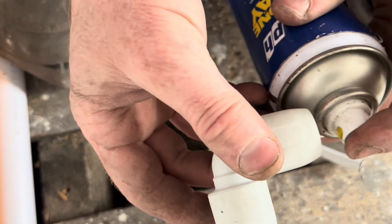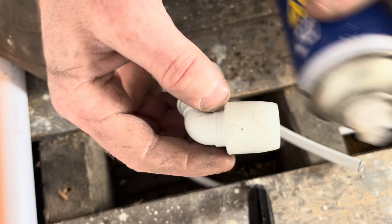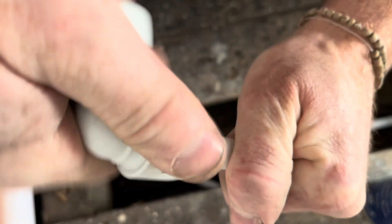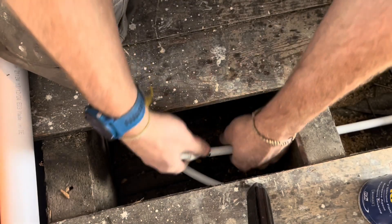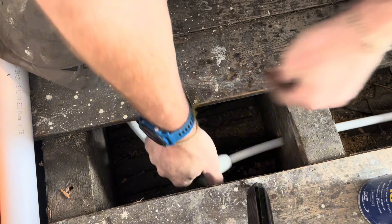Push it in. If the fitting has been out of the bag for a while, open the bag and you can use a silicone spray to help it go back to how it was and ease pushing it together. It doesn't affect how it grabs the pipe, so it's not going to make it pop out.